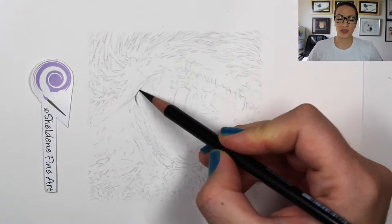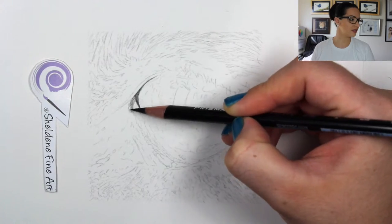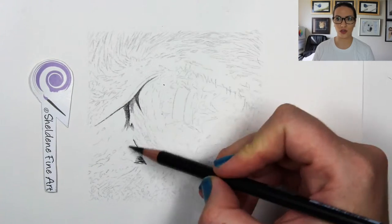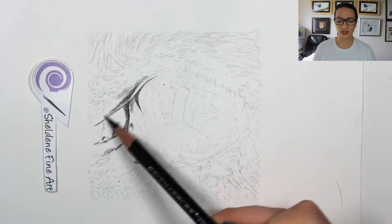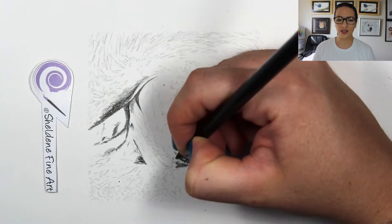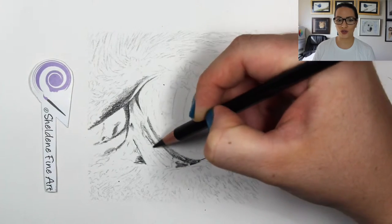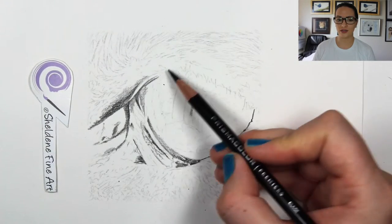So I'm using a very sharp Prismacolor Premier black pencil, and I am starting with the darkest areas around the eye. This one has so many different little bits and pieces and shapes, so I needed to pay extra attention to my reference photo to make very sure that I was not going over the areas that I shouldn't be going over. There's a lot of little highlighted bits right next to the really dark areas, so you want to make sure not to go over the highlighted bits with a really dark pencil.